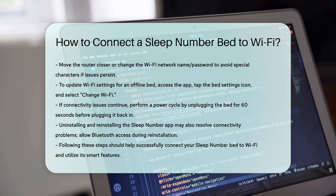By following these steps carefully, you should be able to connect your Sleep Number bed to your Wi-Fi network successfully and enjoy its full range of smart features.